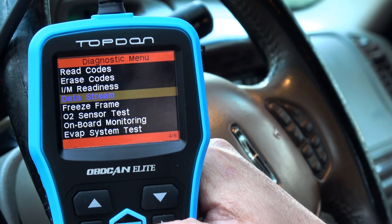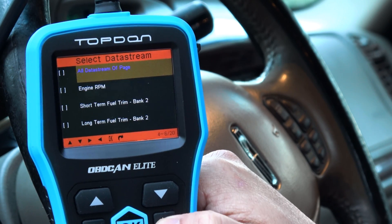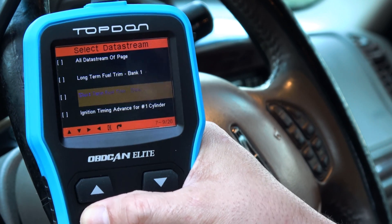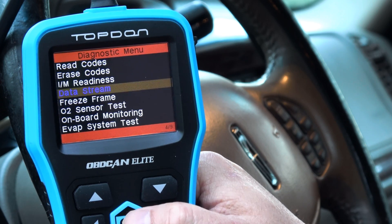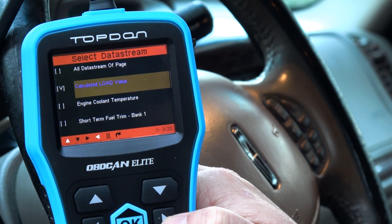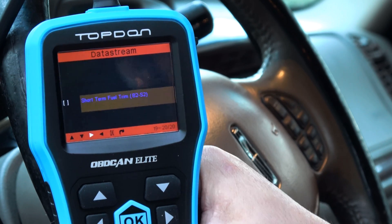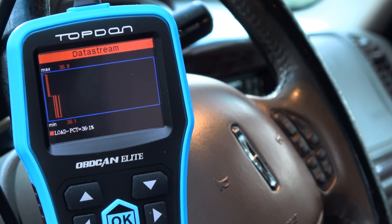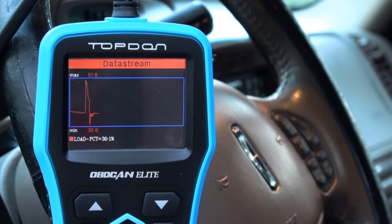Let's go back. Graphic items — let's see what this comes up with. Calculate a load value. Let's do load, let's see how that looks. I see what I did wrong — I was actually checking and unchecking items that would then be graphed out. I'm going to give it a little acceleration. You can see the spike there.